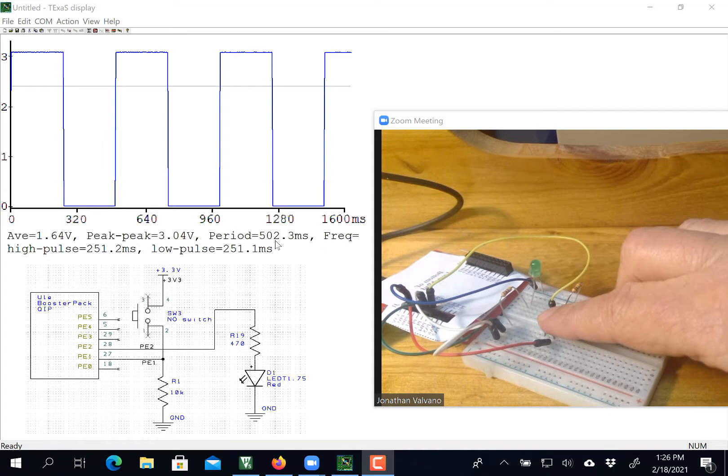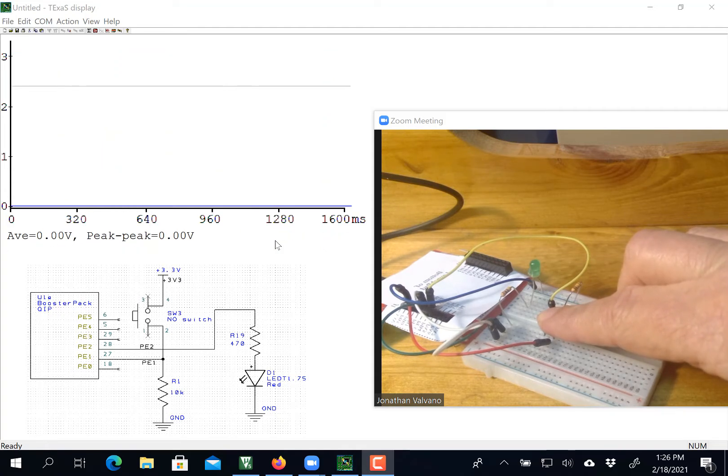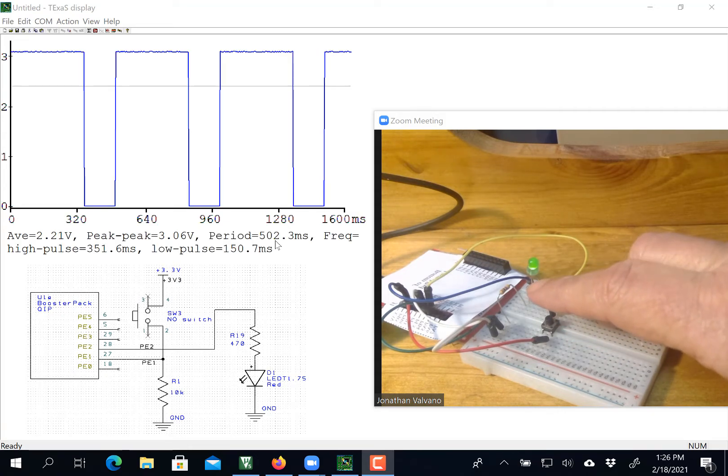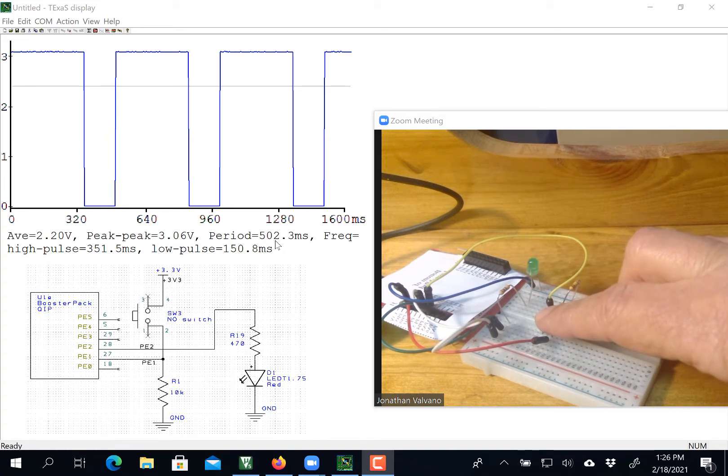I hold it down again — it will stop. The Texas display takes about 3.2 seconds in this setting to refresh the screen. So I let go, and now it went from 50% to 70% duty cycle. You can see the high time plus the low time is approximately 500, and the ratio of 350 over 500 is 70%. That's what we mean by duty cycle.